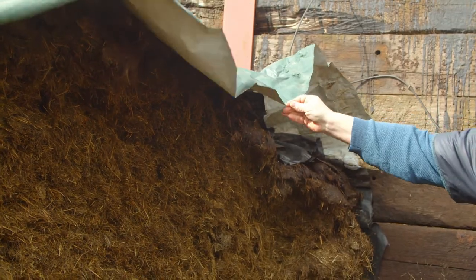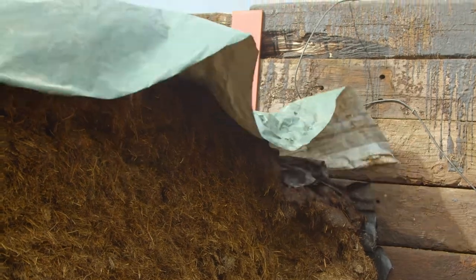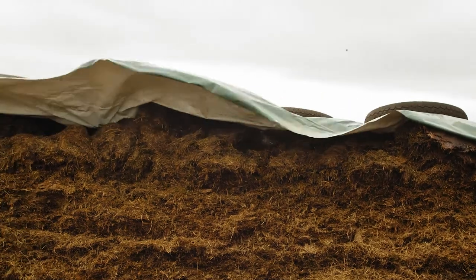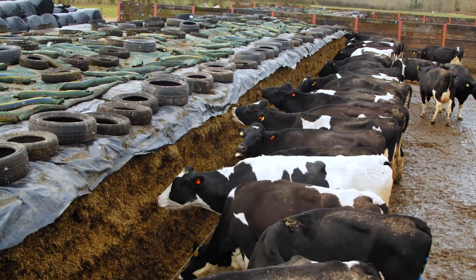This year I've got a cling film silage sheet which fitted the whole of the clamp, so there's no joins in it and no way that the air can get underneath it.